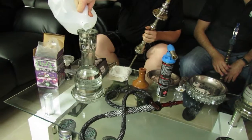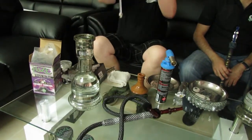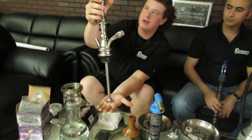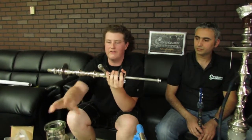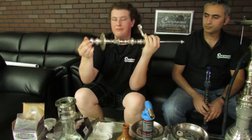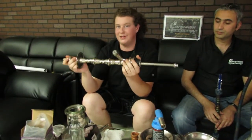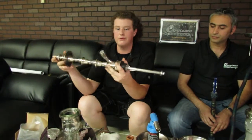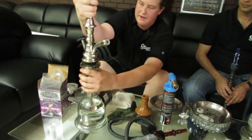On a Khalil Mamoun, this down stem is all one piece. You've got a rubber grommet that's going to seal our down stem to our vase, we've got our hose grommet, and we've got our bowl grommet up at the top. Make sure that you have all three grommets before you start using your hookah, because that's going to make sure you have an airtight seal all the way through. With this one we're just going to drop it down into the vase and secure it with our grommet.